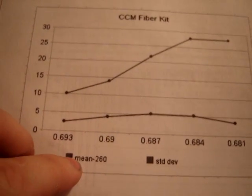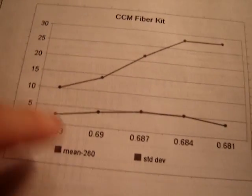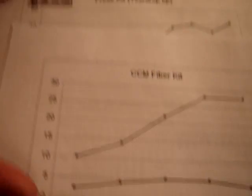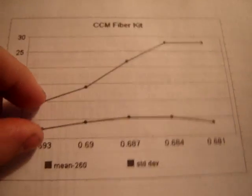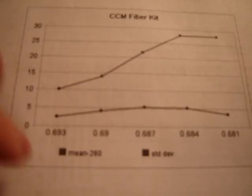These are just the graphs. Here's the CCM kit. We plotted the average of the 20 shots, which would be the mean, minus 60 — this is just so we can put it on one chart without having a 200 or 300 scale. We can just go to 30, and we're looking for just the difference. Obviously this is not three times of that — it's just a 20 foot per second difference. So that's the mean, the average of the 20 shots. And then there's standard deviation — that's this low line here.